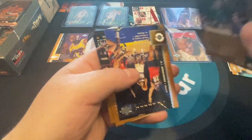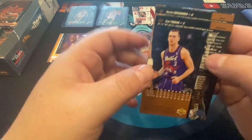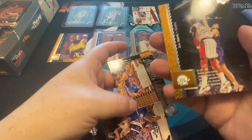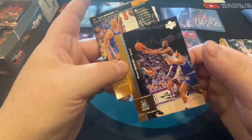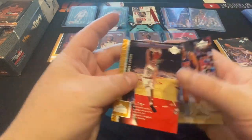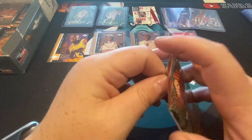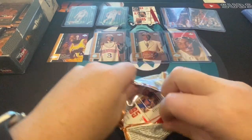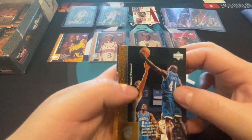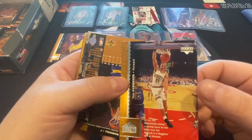There's George McLeod, BJ Armstrong. Still plenty of packs left. The goal now would be another Kobe rookie in mint condition, and then as many die cuts, good rookies and Jordans as we can muster. There's Dana Barrows, Tim Hammonds again.